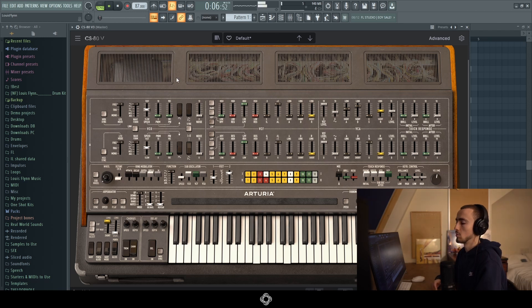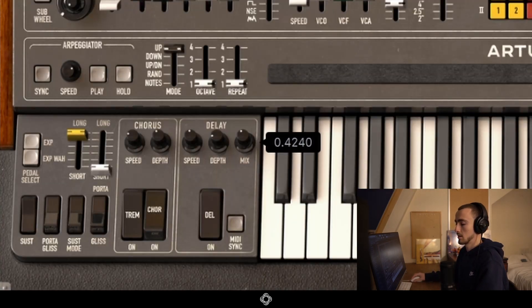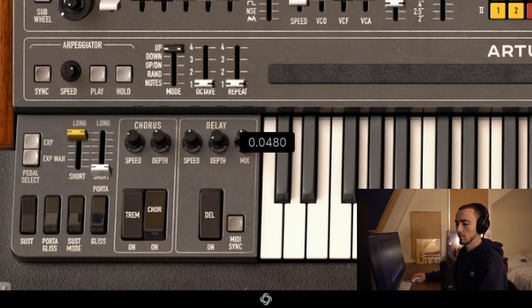Now we've got a sound that's much more reminiscent of what we heard in the actual track. Compare that to the original — the only difference between this sound and the sound in the actual song is the delay. So we need to turn it up in the mix to just under halfway, and it was tempo synced in terms of its speed. We just want to turn it down in depth to around here, and now we've got the final sound.